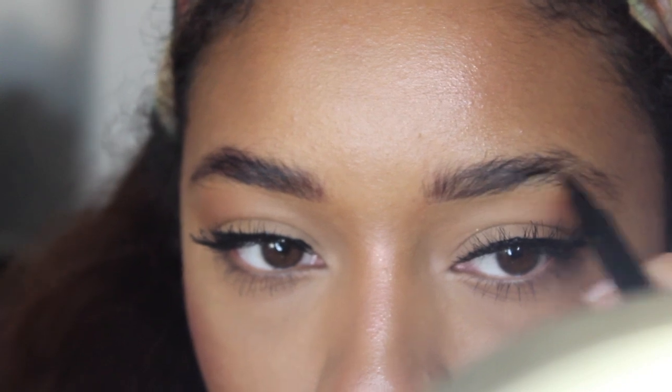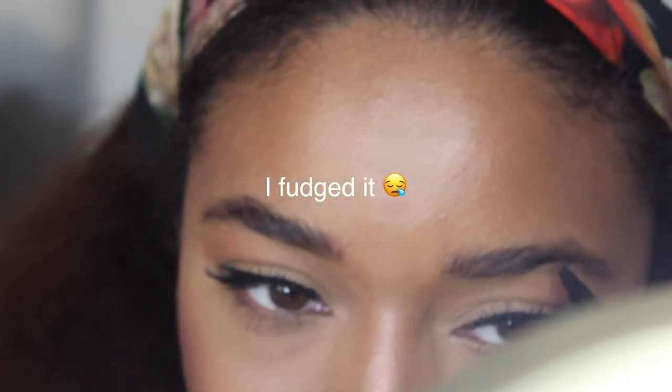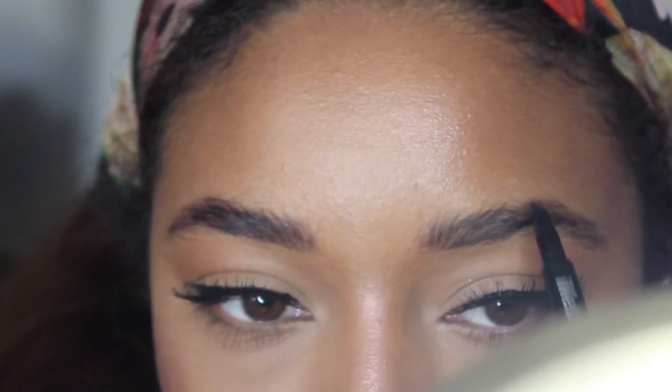I'm trying to draw underneath to get the general shape, and then I'm just drawing in. It said to do it at a 45-degree angle — so what does that even mean? I don't know. I'm scared of doing this wrong. Maybe I should have practiced beforehand. And I think the color is a little too brown — I didn't want to go black and have it be dramatic, but I'm not sure if it's blending.